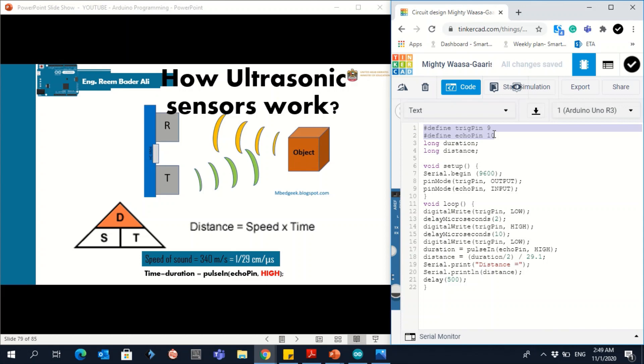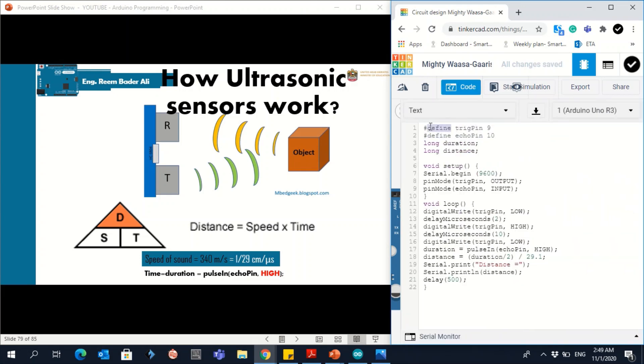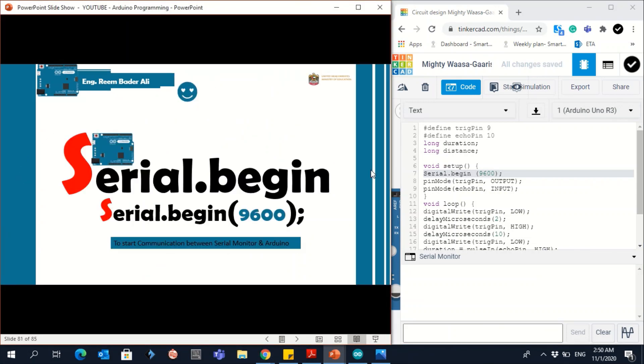In the code, we first define the two pins (9 and 10) using #define, then declare the variables: distance and duration as type long — because long handles extended number sizes. The speed is fixed at 1/29, so it's not a variable. In void setup, we use Serial.begin to enable the serial communication so we can see output in the serial monitor.